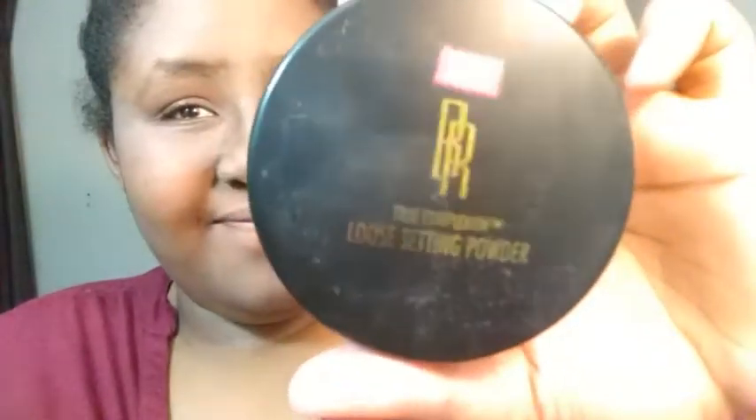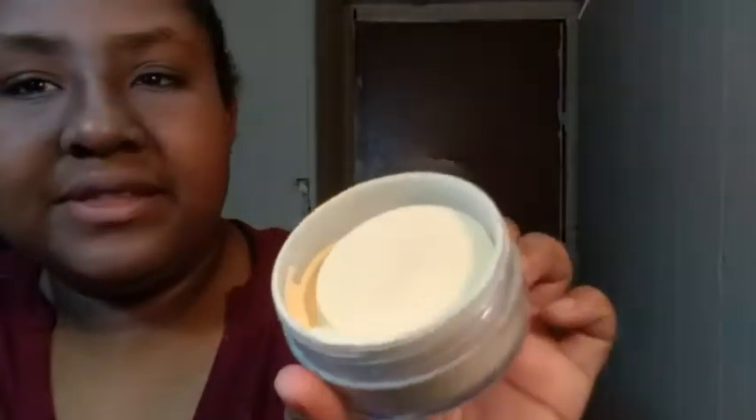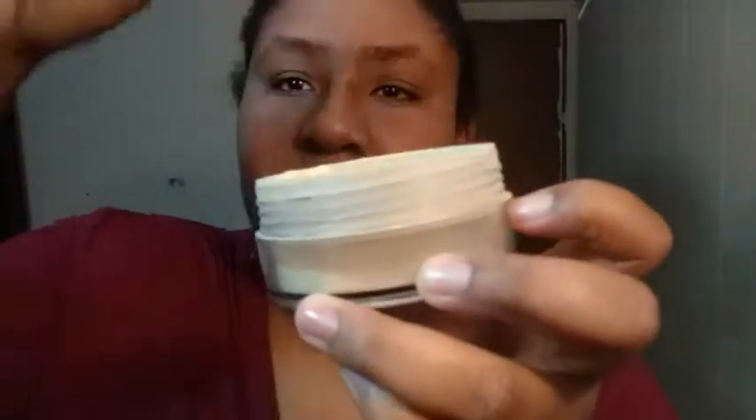I set my face with a setting spray — the Make It Last spray. You really don't need to set it but that's what I do. Then I went in with the banana powder from Black Radiance setting powder, using the tip of my beauty blender.